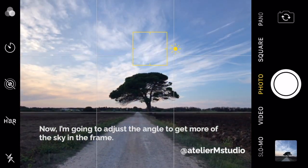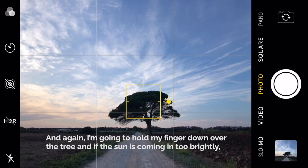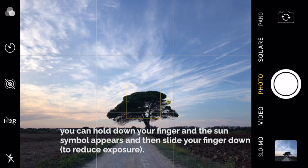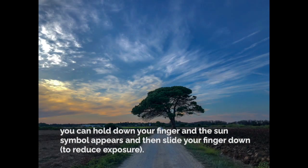Again I'm going to hold my finger down over the tree, and if the sun is coming in too brightly you can hold down your finger and use the sun symbol up here and then slide your finger down to reduce the brightness.